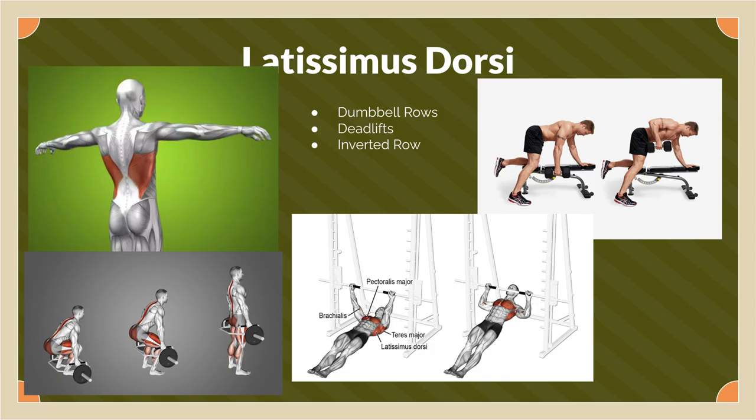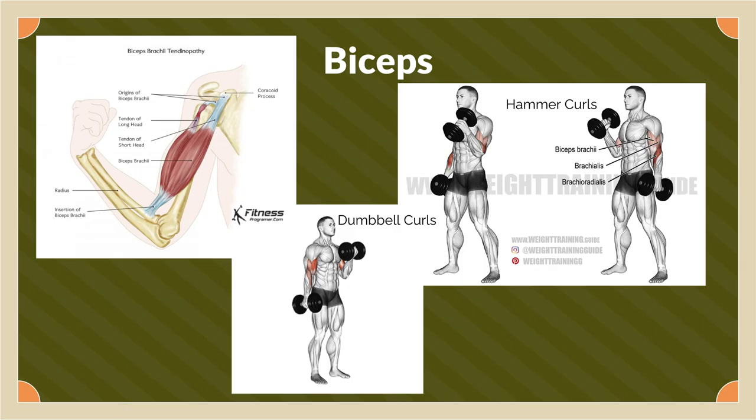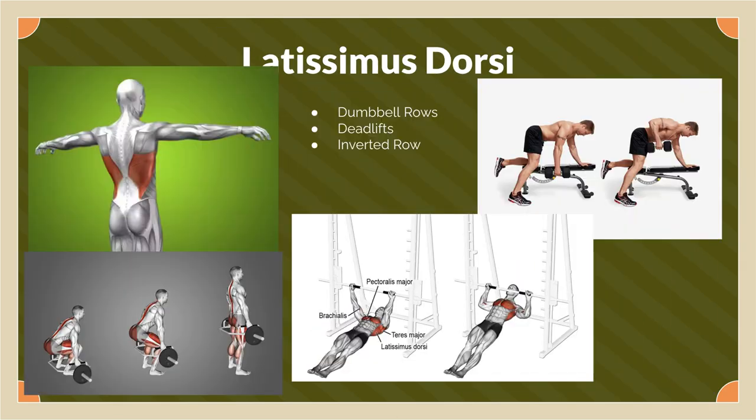For the muscles used to pitch, the main ones are your lats and your rotator cuff muscles — mainly your subscapularis because it's the muscle you use to internally rotate. Your biceps are also used a little bit. For the lats, the exercises we did were dumbbell rows, deadlifts, and inverted rows.